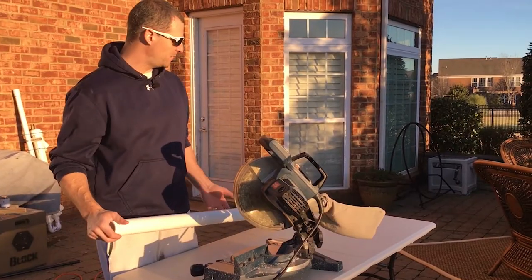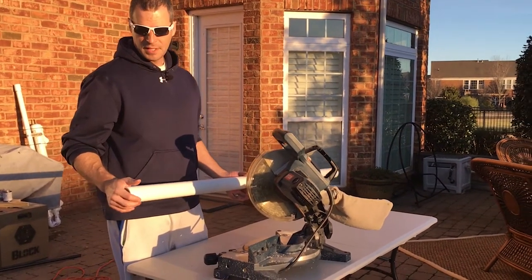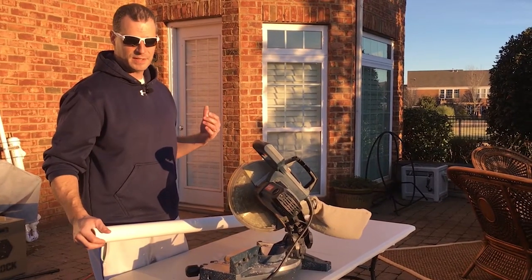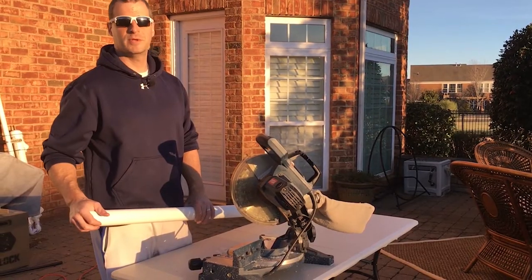The last step in the final assembly is just cutting out our sand spikes that'll serve as our feet, then we'll attach that to the main assembly which is drying right behind me, get it painted up, and it'll be ready to go to the beach next weekend.